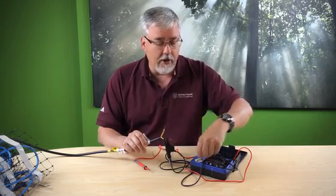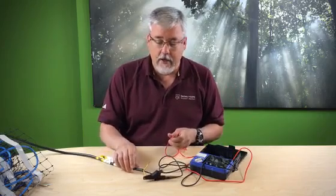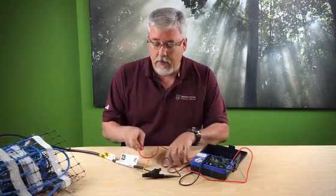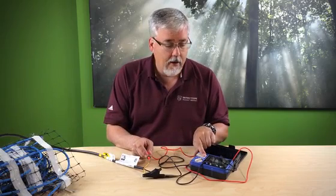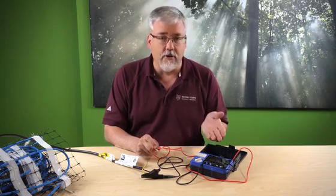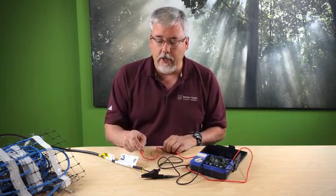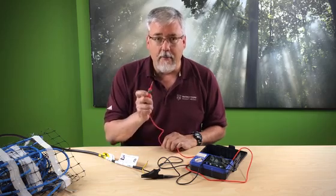I set my mega-ohmmeter to 500 volts, then I take this wire and test from yellow to ground. It reads infinity, which is good — sometimes it will say OL, depending on your meter. This means that nowhere in the cable is this current-carrying wire touching ground. Now I'm halfway done.